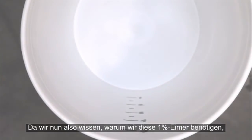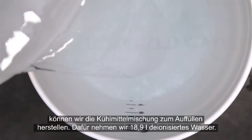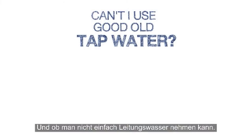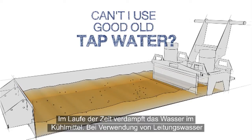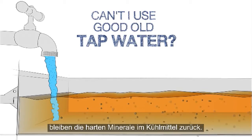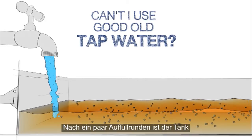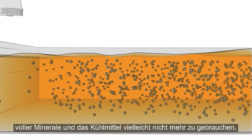Topping off with 1% buckets instead of plain water helps everything mix together completely. Now that we know why we need these 1% buckets, we'll start making our top-up coolant using 5 gallons of deionized water. Why do I need to use deionized water? Can I just use tap water instead? Over time, the water in the coolant evaporates away, but if tap water is used, the hard minerals in the water do not evaporate. Each time you top up the tank with tap water, a new batch of minerals is added to the mixture. After a few rounds of this evaporate and top-up cycle, you've got a tank packed with minerals and your coolant may be ruined.